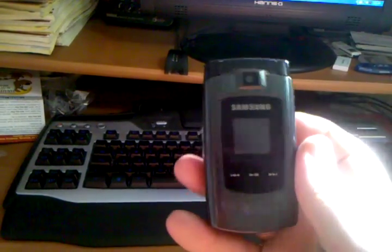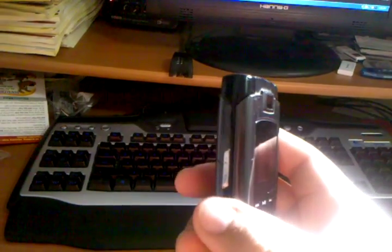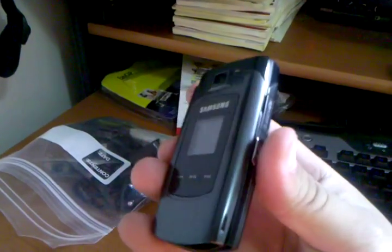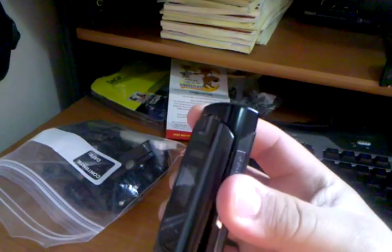Battery and SIM are in the back. SD card slot on the right side. USB connection and power charger on the left side there. You've got two buttons up and down for your volume. On the left side you have a quick button that can open several different options.